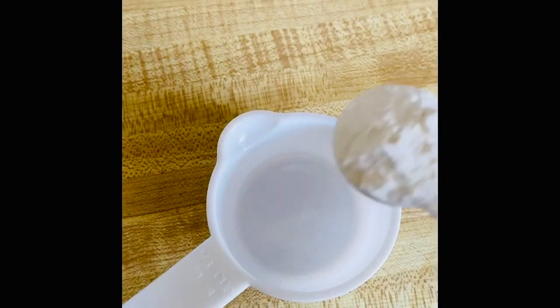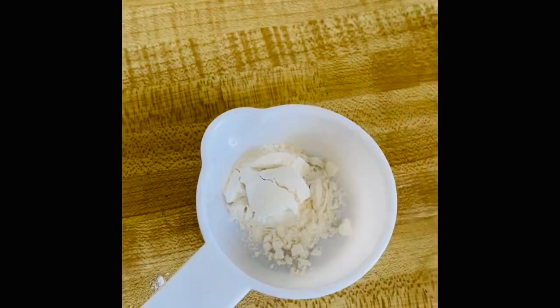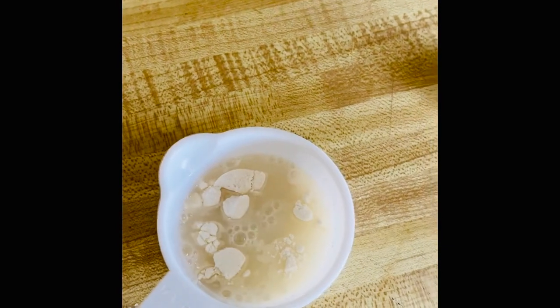In a small bowl, add all-purpose flour, add some water, and mix this.